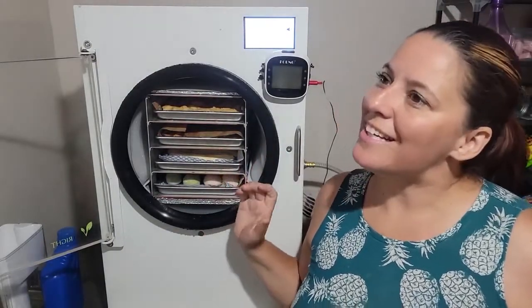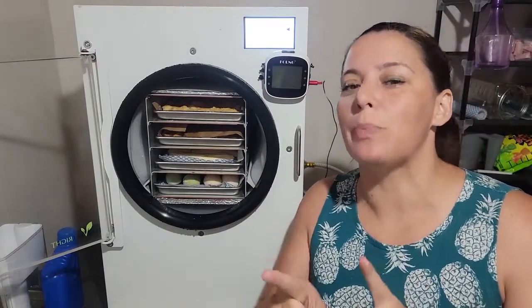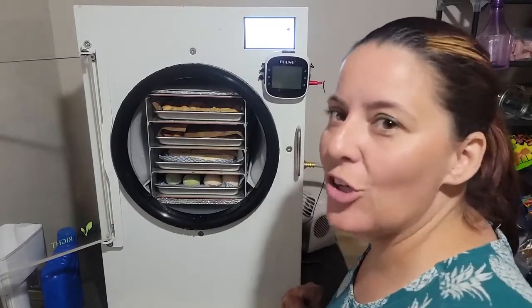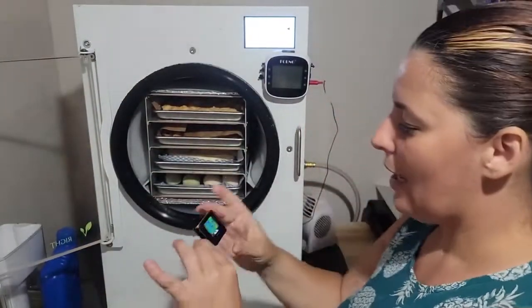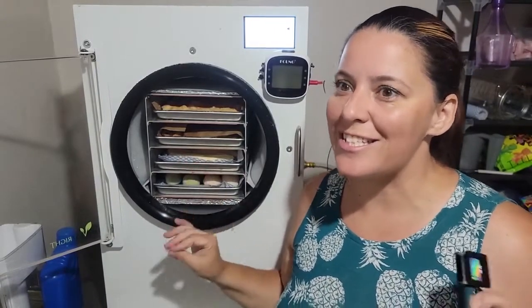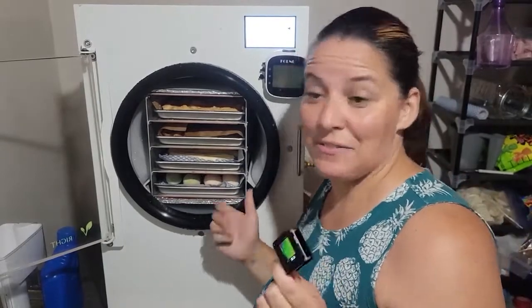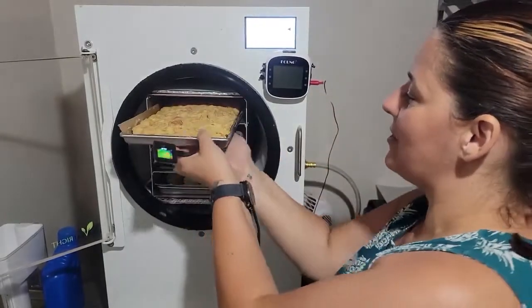I just stopped my freeze-dryer — it didn't complete the final dry, but I did that on purpose. I have this new little infrared gadget and I purposely wanted to stop early to check how well it works as a tool to see if stuff is done.